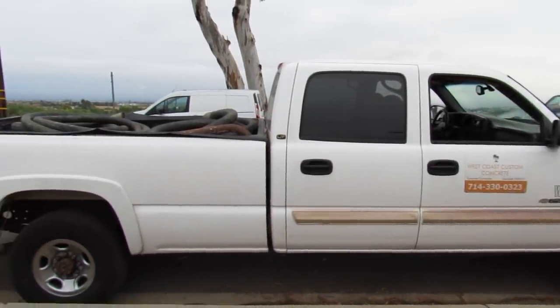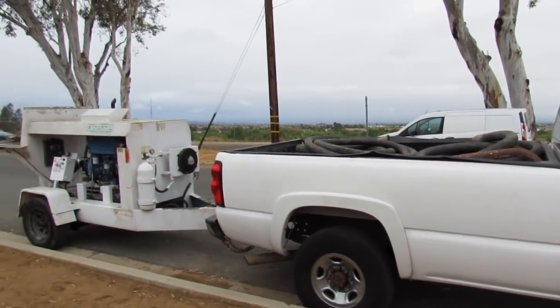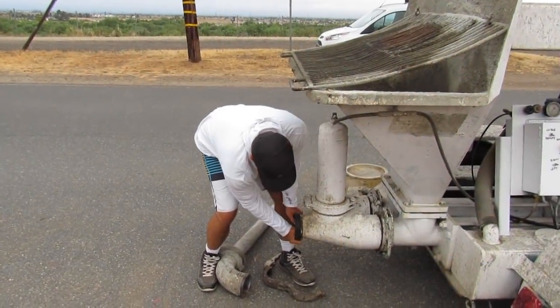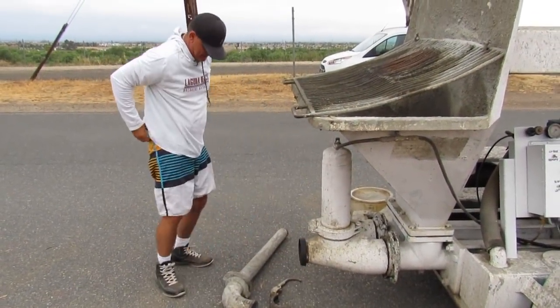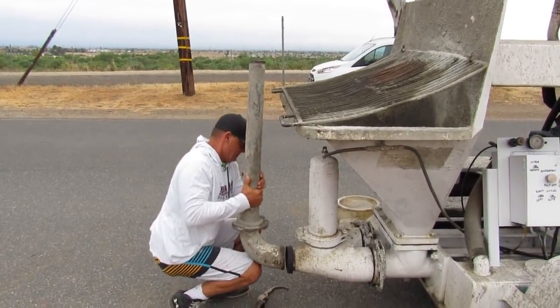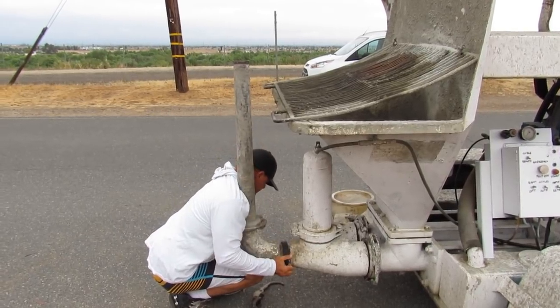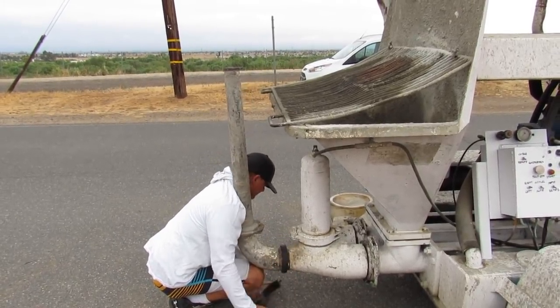Hi, this is Anthony from West Coast Custom Concrete, the best in the West. Today's video is on the Olin 545 concrete pump. Here I am setting it up. The back of that pump, the manifold there — that's four inches, and it reduces down on that reducer to three inches, and it goes to two and a half, then I reduce the hose down to a two-inch line.